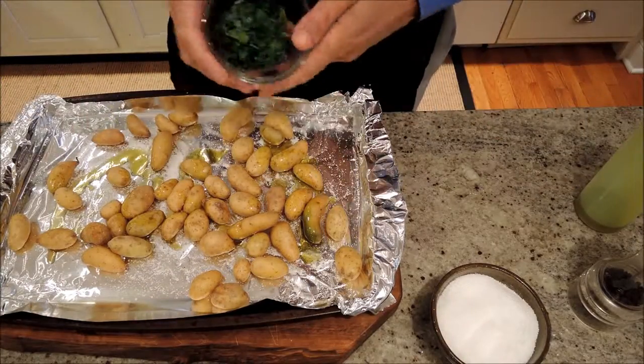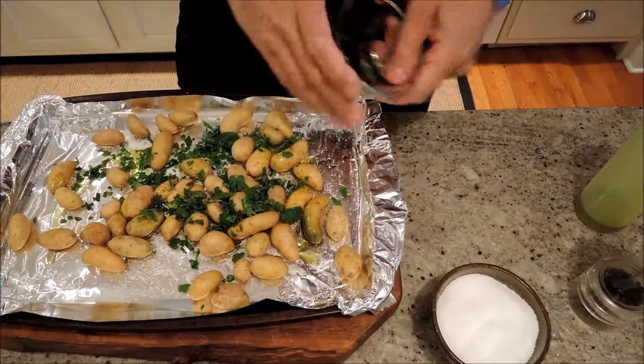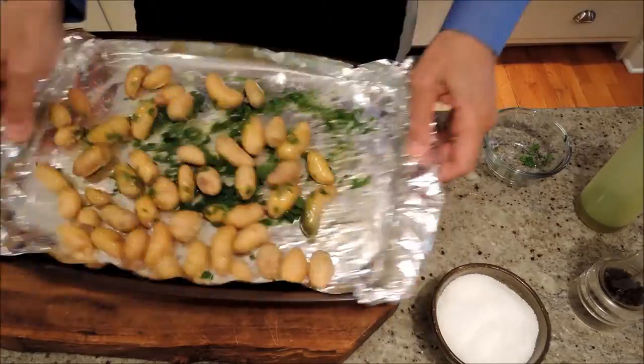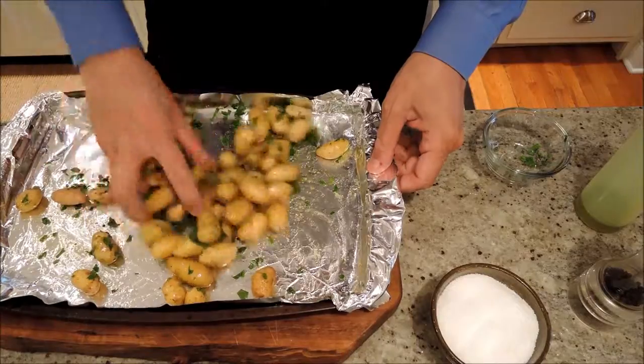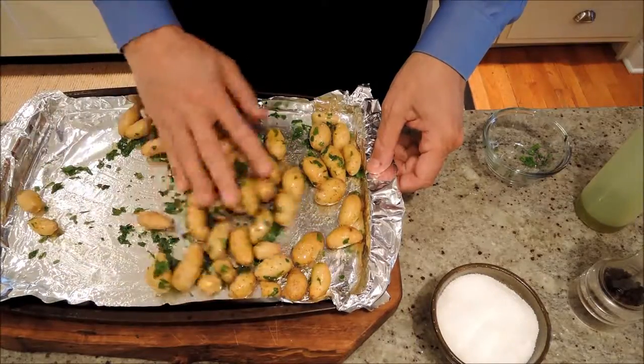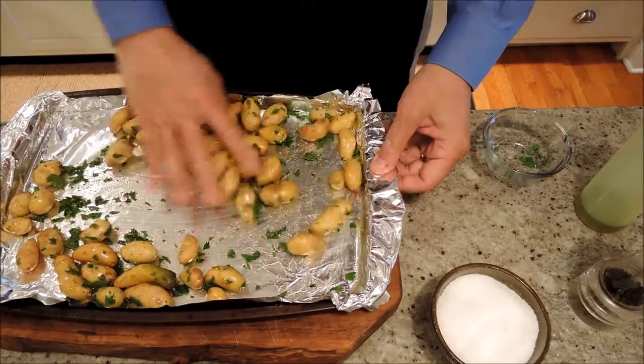I have the oven preheated, a couple tablespoons of parsley. Mix them around so they're all coated with the oil. And 30 minutes in a 450 degree oven, we are going to have some delicious side dish here.